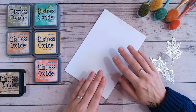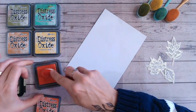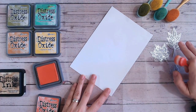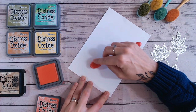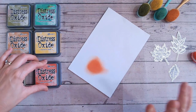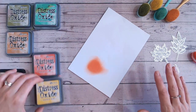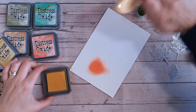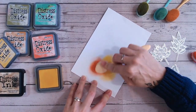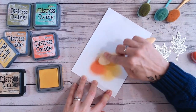We're just going to ink a few splodges. I've got some leaf dies here and I'm going to be using these, so I'm just going to bear in mind I want to die cut three of these. I'm going to ink enough space on a piece of white cardstock to die cut three of them all together.